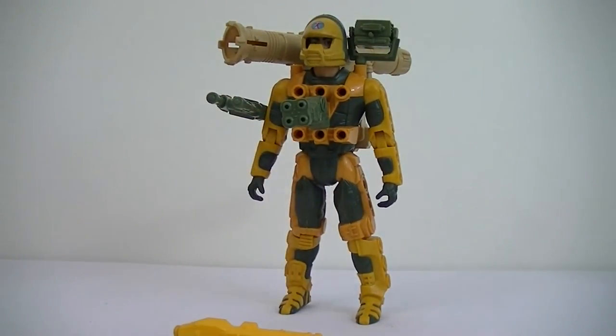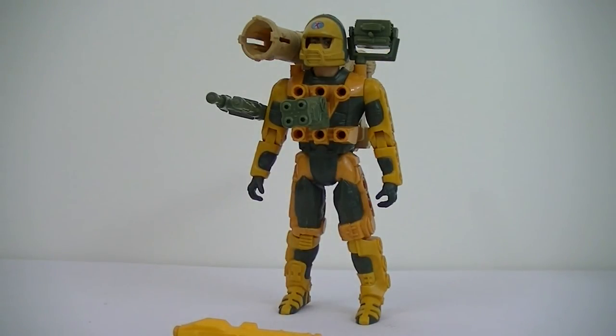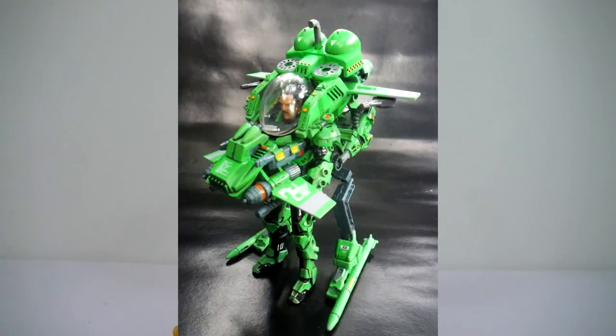He looks cool — a bit over the top, but they all are, aren't they? That's what I love about them. They are very 80s and very over the top — guns everywhere, just crazy looking. I absolutely love them. And the suits — for each one of them you can get separate suits and they are insane looking. Literally insane looking. Hopefully I can get some pictures of them. They're crazy, crazy toys and I would have loved them when I was a kid.